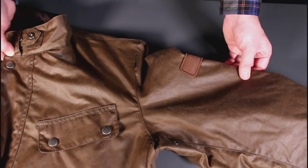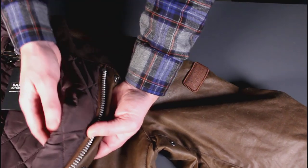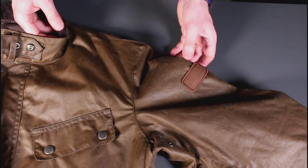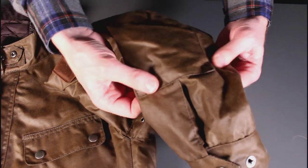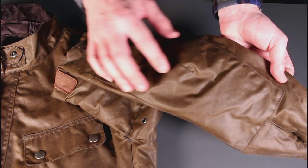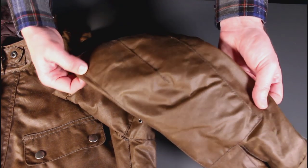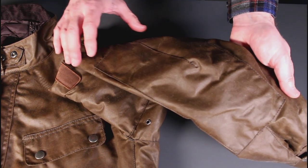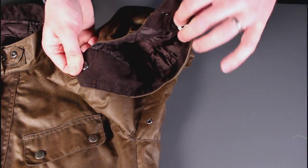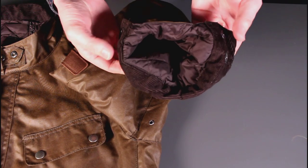I was always surprised by the warmth of the original Barbour International jacket I had. That didn't benefit from the quilting here, so these are plenty warm for the winter months. Moving down the arm, there's a nice little elbow pad, which is quite important because the cotton is only a medium weight — about 6 or 8 ounces — so it does need a little help where it's going to get wear and tear. Then a double-popper cuff with a little bellows and a corduroy lining.